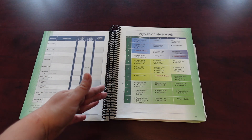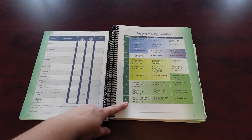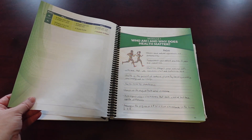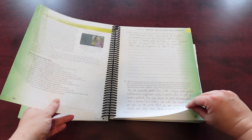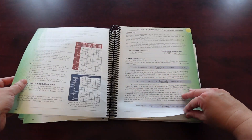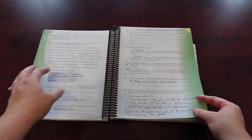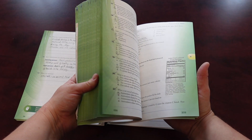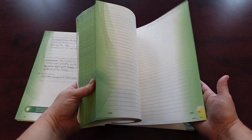Here is the suggested daily schedule. Something you'll notice that's a little different about this one — and I don't know if it's because it is a first edition — but it's only three days a week, not four or five days like some of the other ones. It is based on 34 weeks. There's lots of space for notes, questions, extras, and projects for each module. The study guide is in here as well, and then the tests are all in the back.